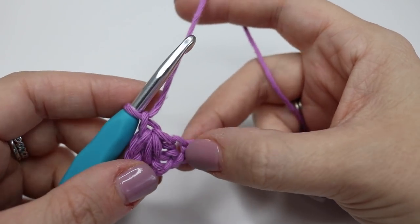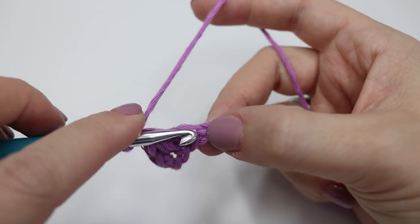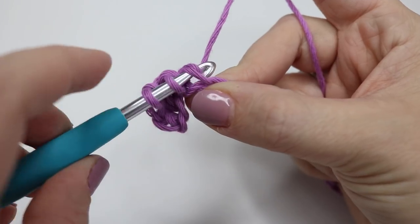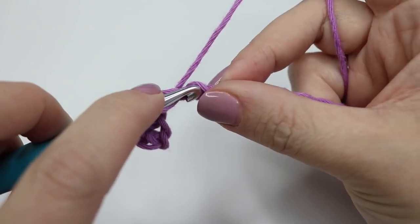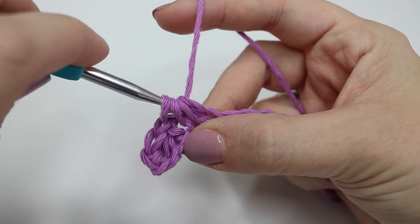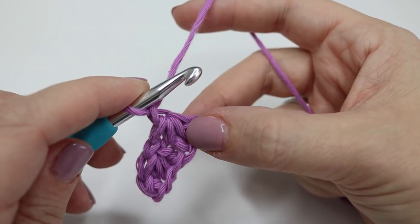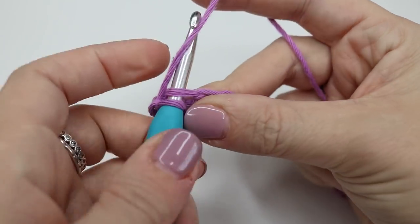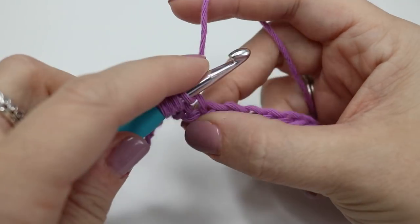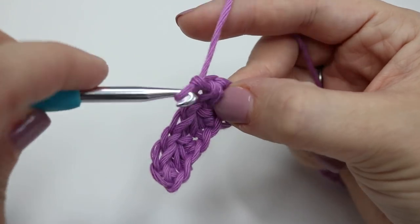You're then going to chain one and we're going to do that again, starting our first stitch into the last stitch that you've just done this cluster of stitches into. Go into that stitch, yarn over and pull through — two loops on the hook — into the next one, yarn over, pull through — four loops on the hook — yarn over, turn your hook down and pull through all of those loops on the hook, and chain one. We're going to repeat this all the way down this chain.